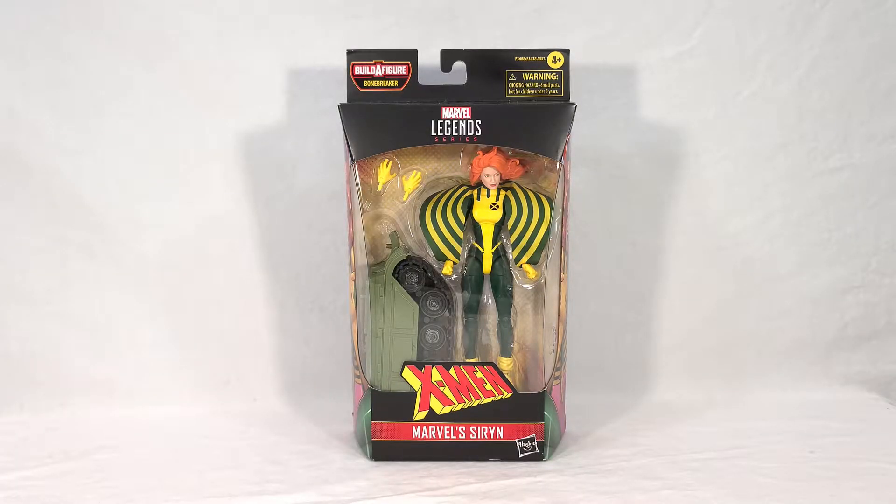Welcome back, everyone. Today I'm excited to bring you a review for the new Marvel Legends Bonebreaker Build-A-Figure wave, Siren.